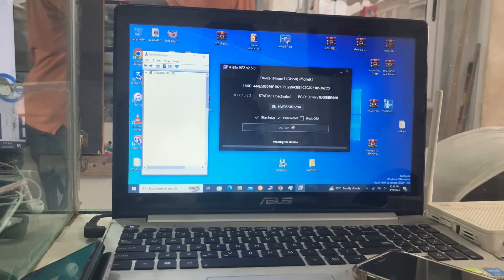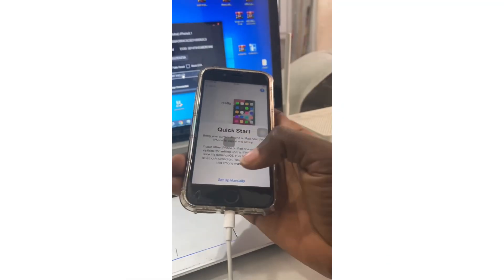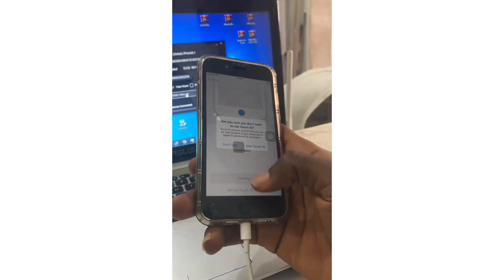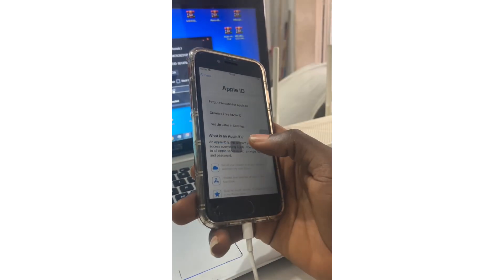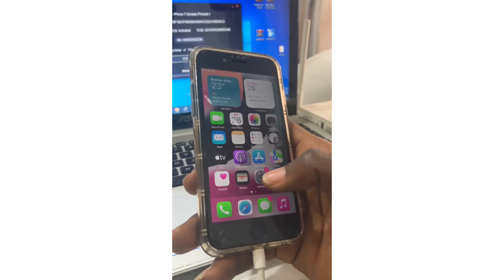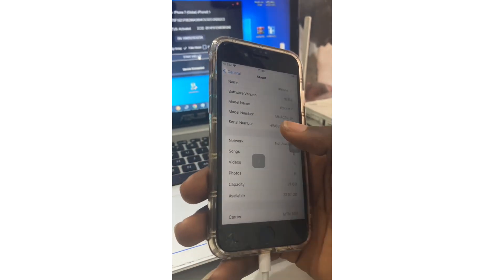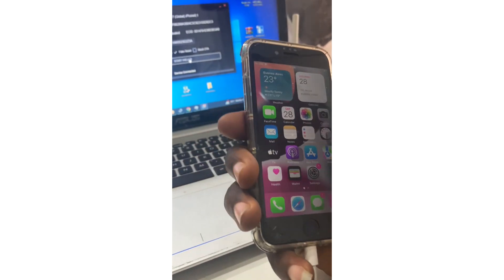My device has been activated successfully. Your device is going to boot. You are done activating your device — this is the cheapest way to activate a device. And through the About section, you can see that the serial number has been changed. If you enjoyed this video, make sure you like, comment, and share — whatever you do to make this video go viral. Thank you.